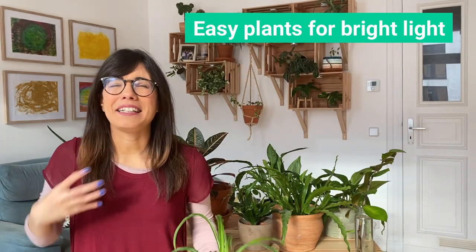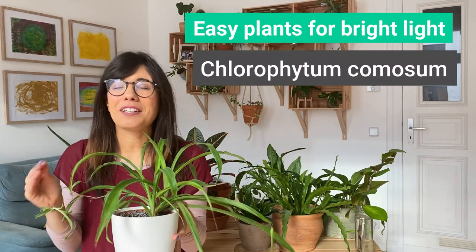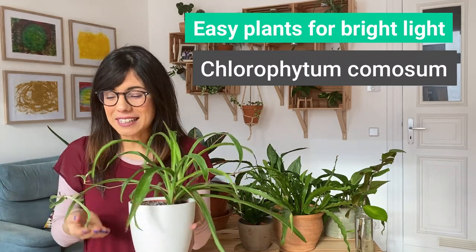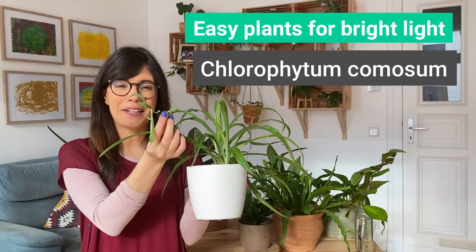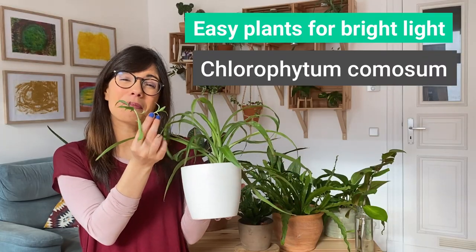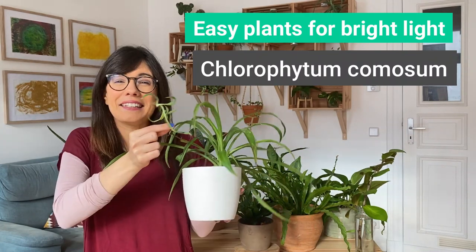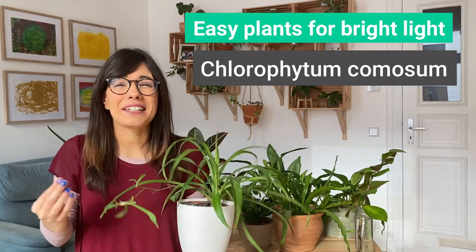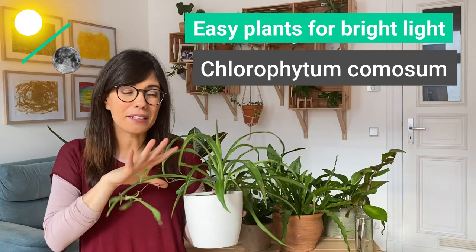Number four is one of the easiest plants I've ever cared for — the Spider Plant. I wanted to include it not only because it's so easy to care for, but also because it has some new babies to show you. These babies are how we propagate the spider plant — we can just cut them off and plant them in soil or in water, and they will grow their own roots. We can even give them as gifts. This plant is really adaptable, so even if you have a room with lower light conditions, it will be okay.